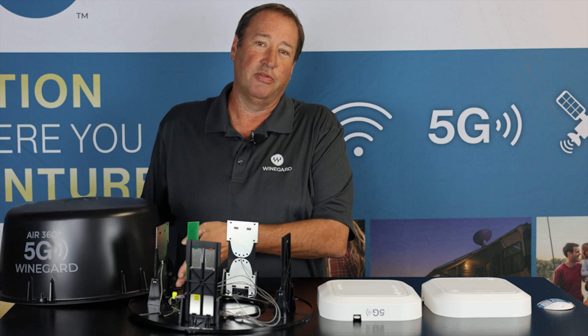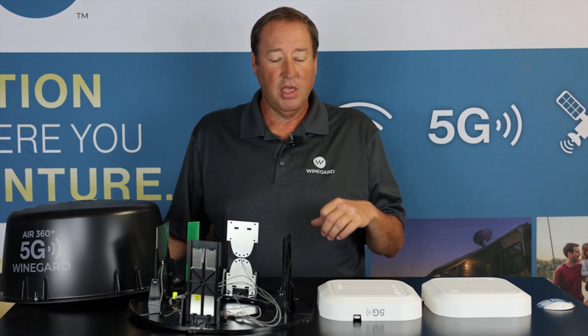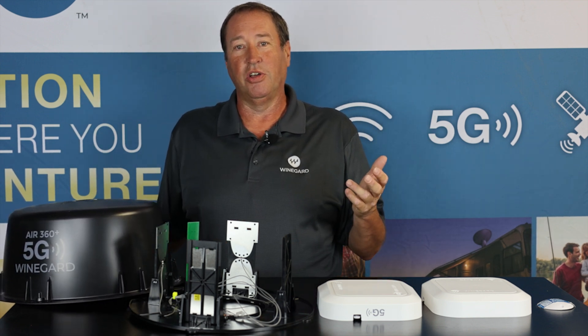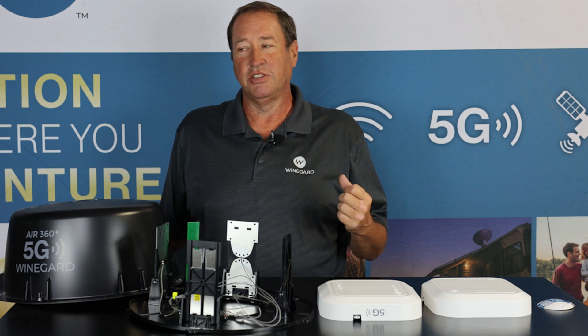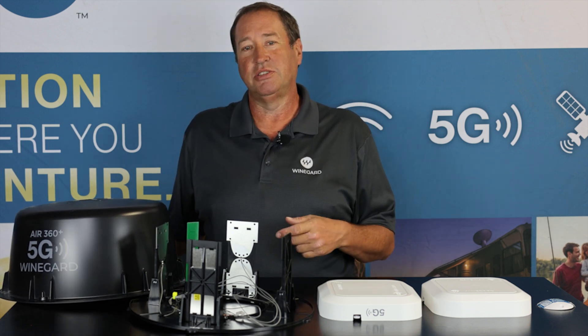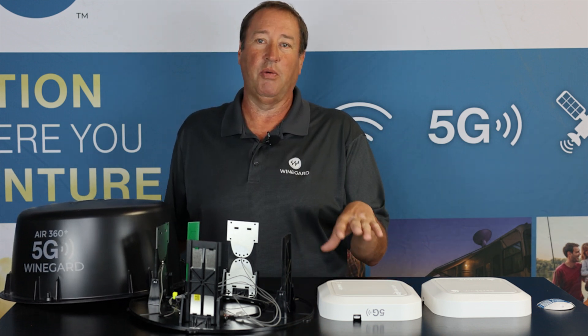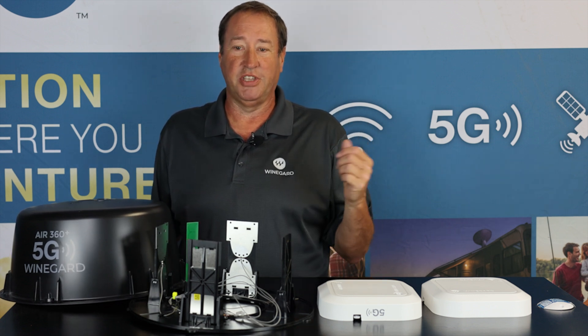It has great range inside your RV — it'll go up to about 500 feet outside around your RV and cover all inside your RV. When you have that Wi-Fi signal from the 4G LTE antennas, you can hook up all your devices. You can have as many devices on that network as you want — it can be laptops, smart TVs, not just cell devices. Anything that has Wi-Fi on it you can hook to the gateway router.